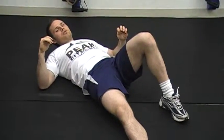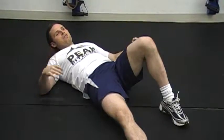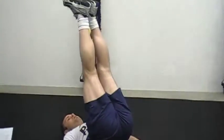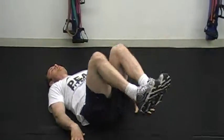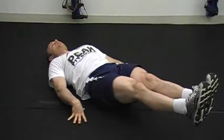Complex B consists of traditional reps of three exercises. We're going to start out with what we call dragon flags. This is like a reverse crunch — the only difference is extending the legs up and coming back. You can also do this by holding on to the back of a bench and lowering very slowly.